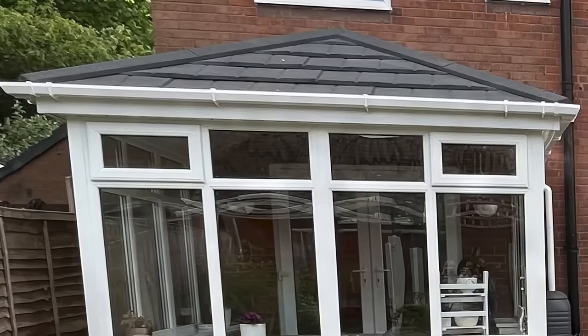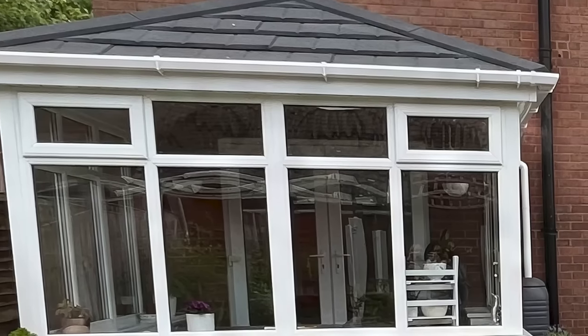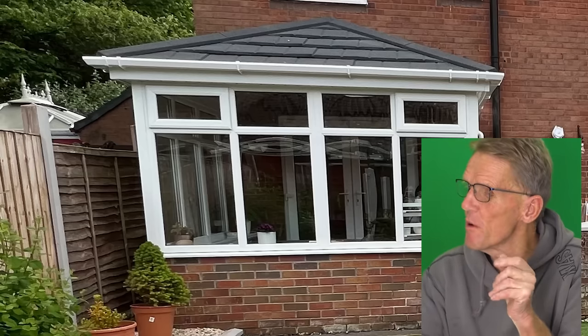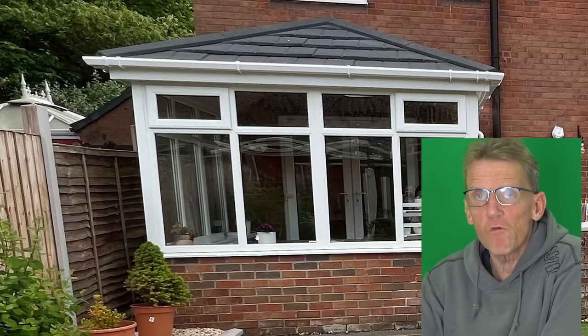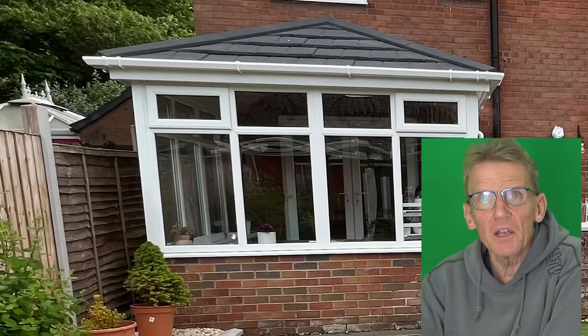Hello, Roger Bisbee here from the Skill Builder channel. Got a quick question from Inga — she's got a conservatory and she's had a new composite steel roof put on it with some insulation, hoping it would warm the space up. She wanted to remove the patio doors inside to open the whole room out into a nice open space, but unfortunately it's just so cold that she can't do that. She's got a radiator in there and it's still freezing, and she's wondering whether underfloor heating would help.